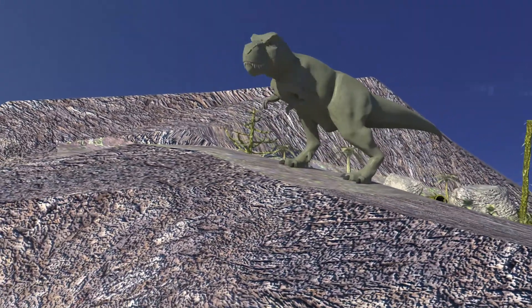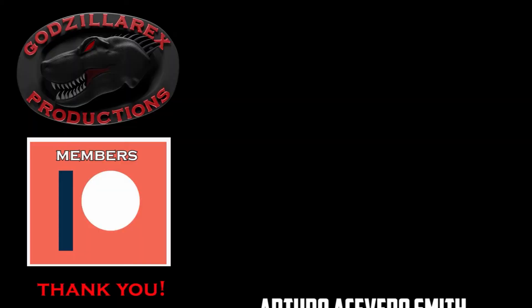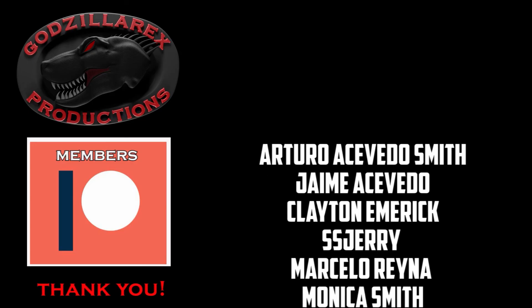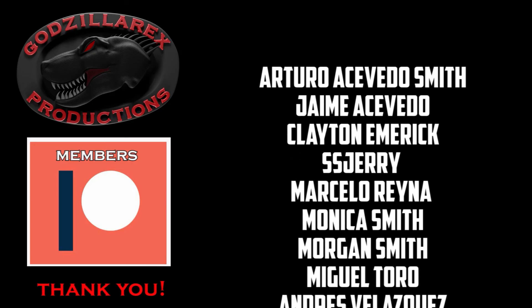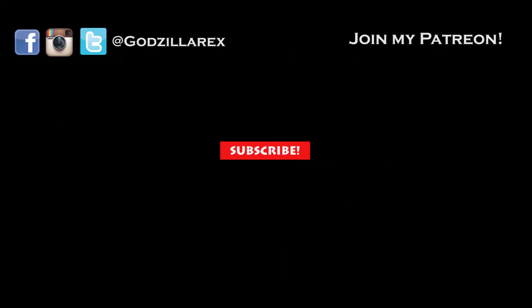What else would you like to learn about T-Rex? Let me know in the comments below, and be sure to share the video so the channel can grow. I'd like to thank each one of my Patreon members, as their contribution helped in the making of this video. If you'd like to contribute and appear in the credits in the future, my Patreon page is GodzillaRex and it's in the description below. Thanks for watching, and see you next time.